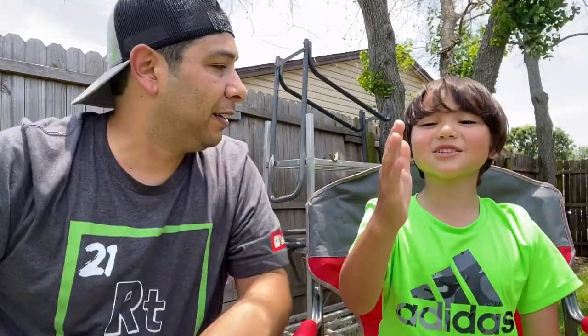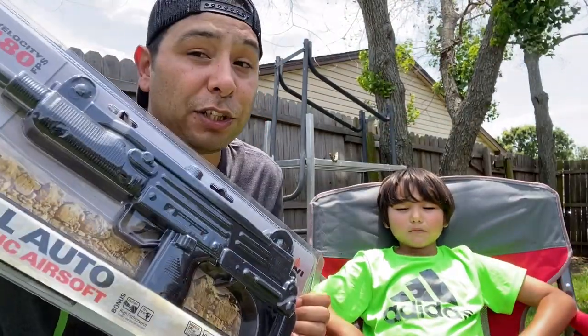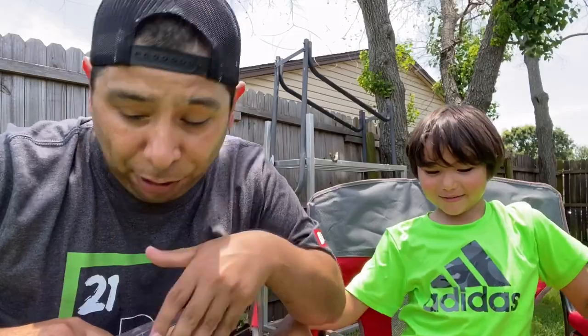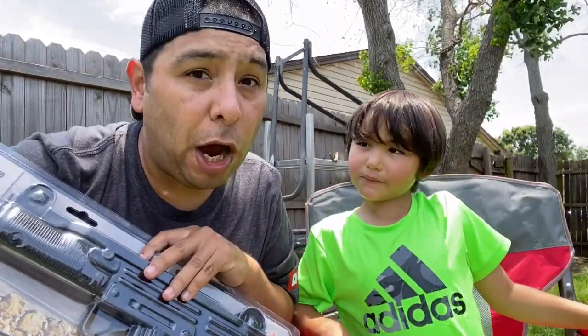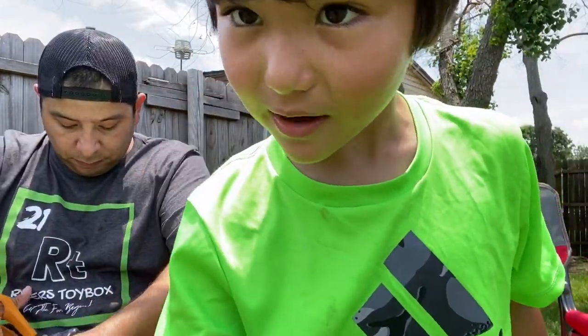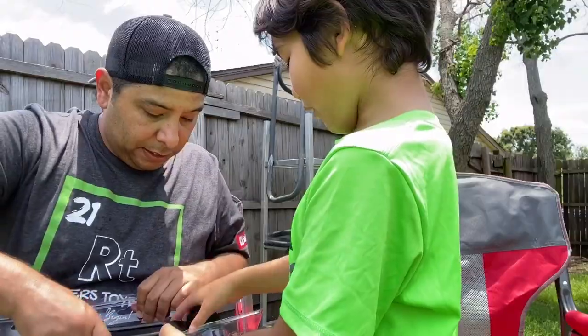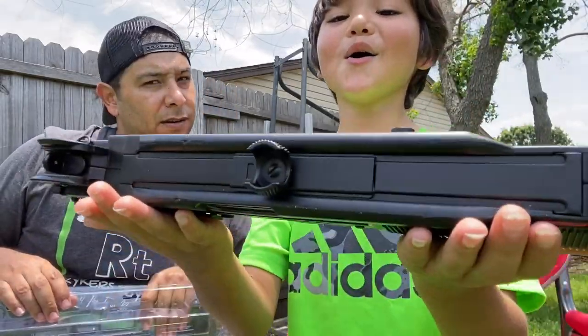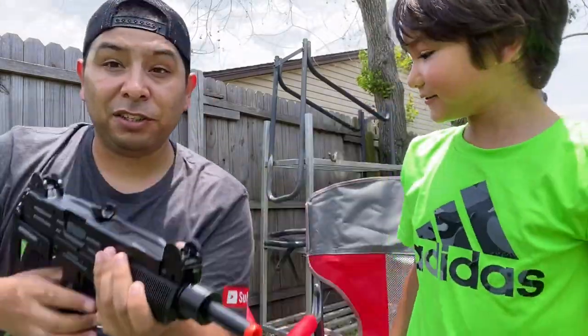Did you see that? He dropped it — is he gonna eat it? Guys, smash that like button, he put it back in. If you thought that was gross, hit the like button. We're talking about a new airsoft — we picked this up at Academy just last night. It's electric and fully auto. Let's just get this thing open.